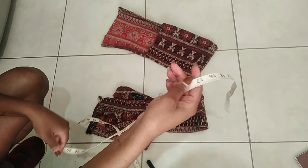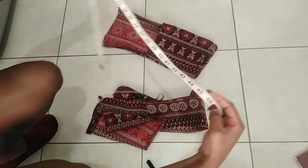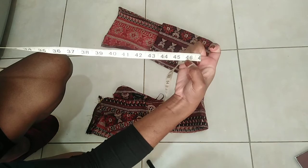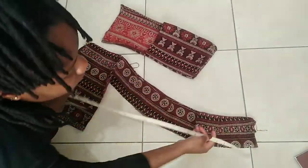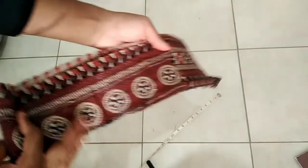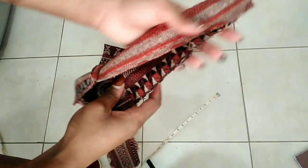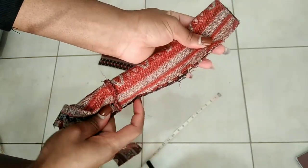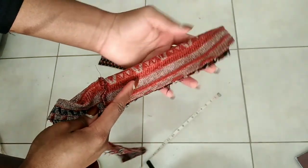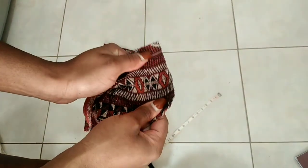Just measure from your shoulder over your shoulder how much you'll need for the strap and then cut. For me, this is a great length so I'm just gonna cut that. Now I have this long strip of fabric. I'm going to fold it with right sides inside, wrong side outside, and sew down, then flip it inside out so that we have a strap.